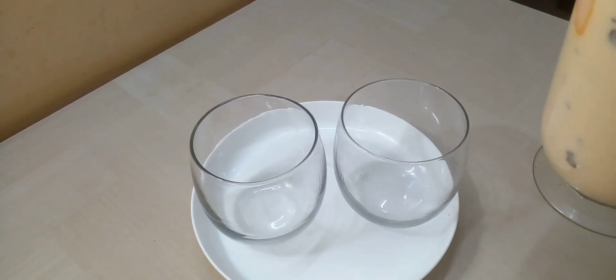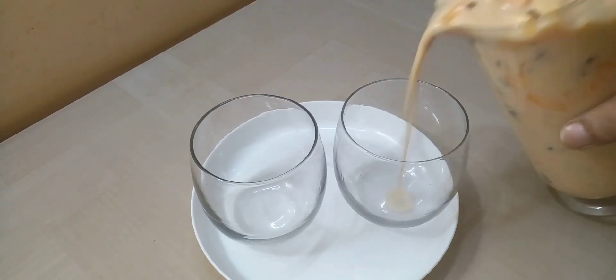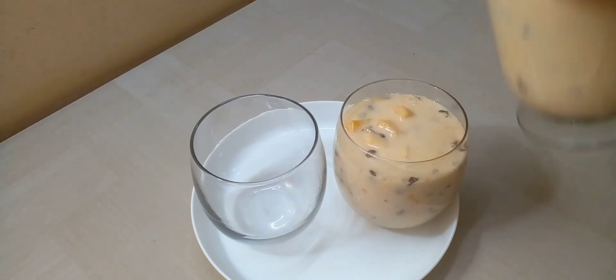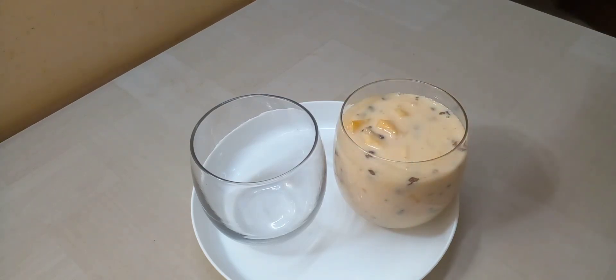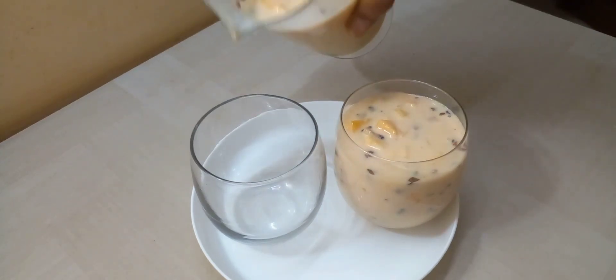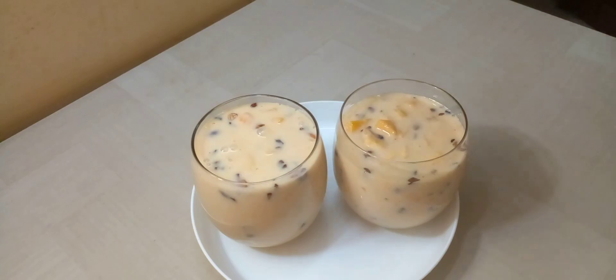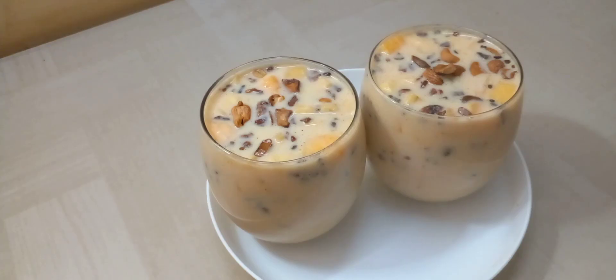Hi friends, in this recipe I'll show you that special drink. Okay, this drink is amazing and I can do anything with it.